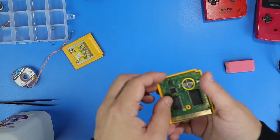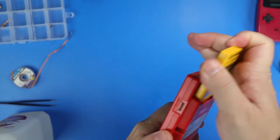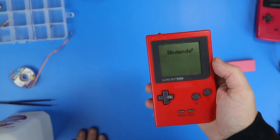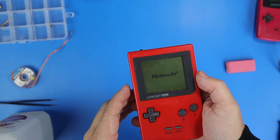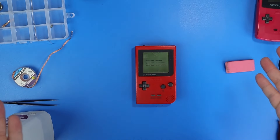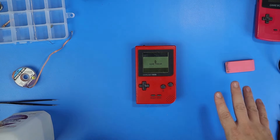All right, let's put it back together now for the dramatic moment. Do you think it's going to work after all that? Got the Nintendo logo. Drumroll please. Oh, there it is. I really wish my mic didn't cut out because I literally screamed — I was so happy.